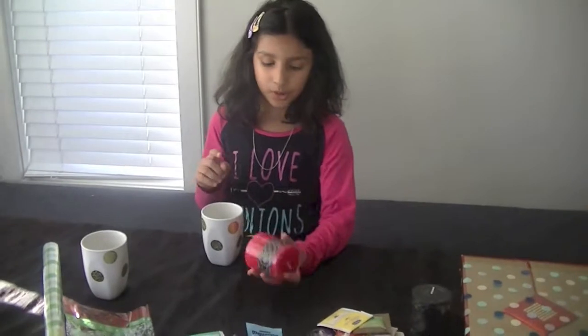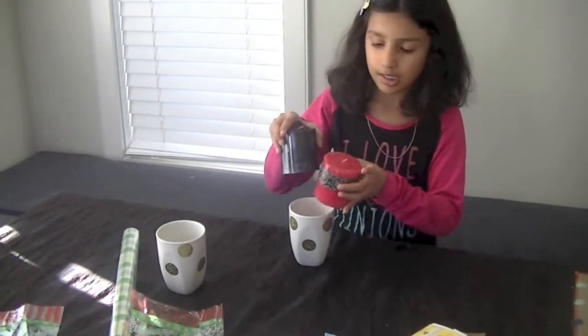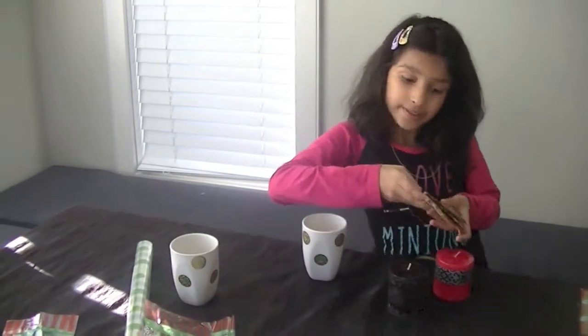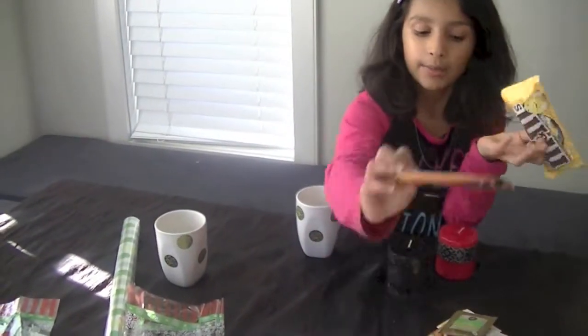Here are some options that you can put in the cup: you can put some candles, some teas or drinks like apple cider, and some chocolates like almonds.